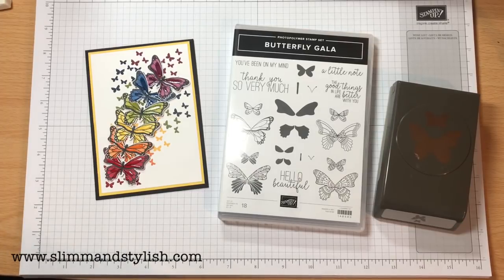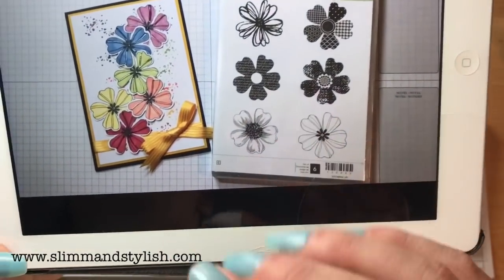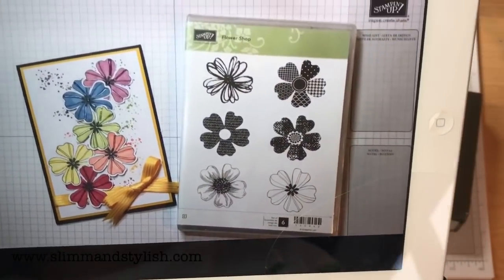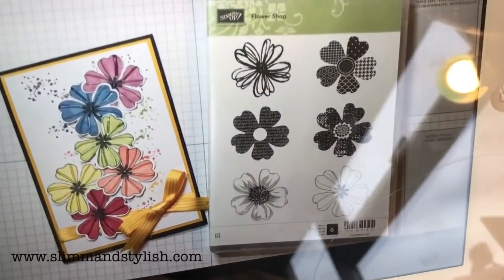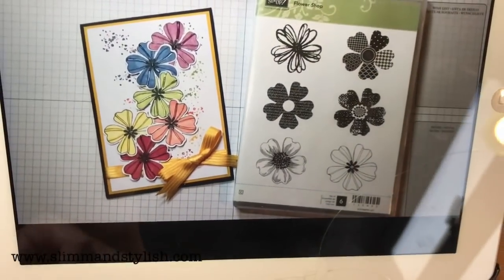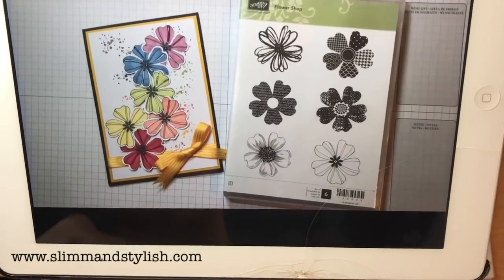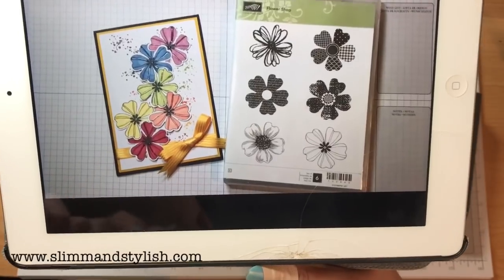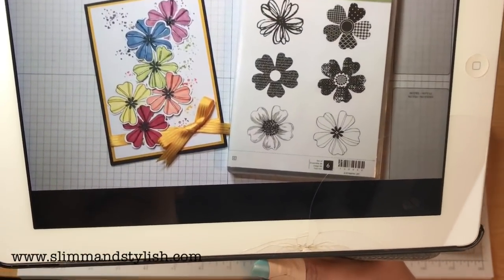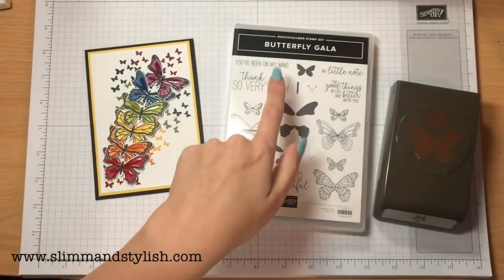About a year ago I put together a flower shop project. It was my most watched video on my channel, other than a one sheet wonder - out of actual individual cards this is my most watched. I love that card, so I'm going to try and do another one. Flower shop is now retired, so I decided to use a new occasions set which is butterfly gala.